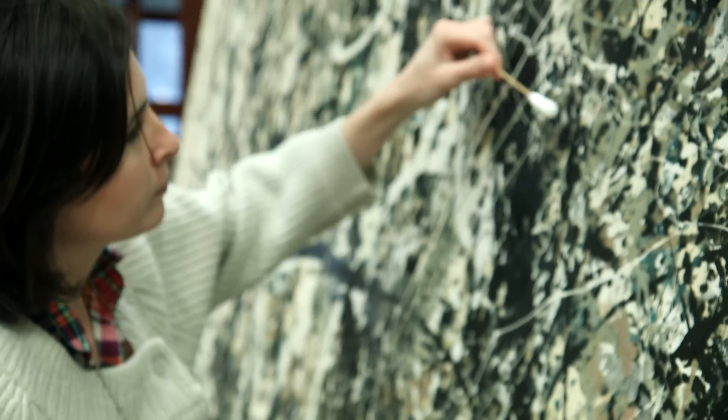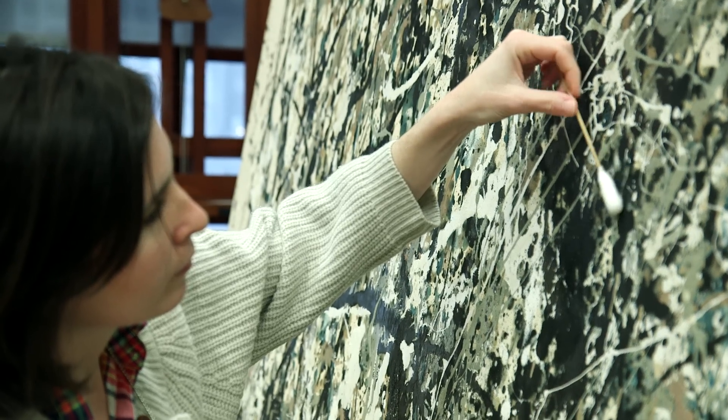As you go across the surface inch by inch and get to know all of the different textures and the different ways that Pollock manipulated the paint, you understand how well this artist knew his materials and knew how to manipulate them, and it gives you a real appreciation for what he was working with.